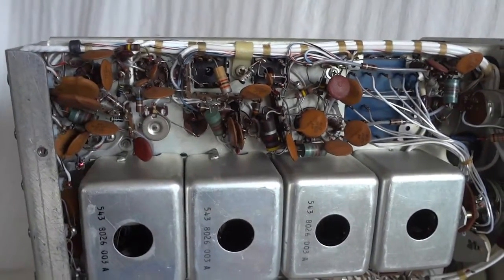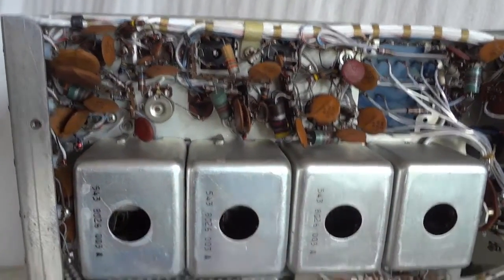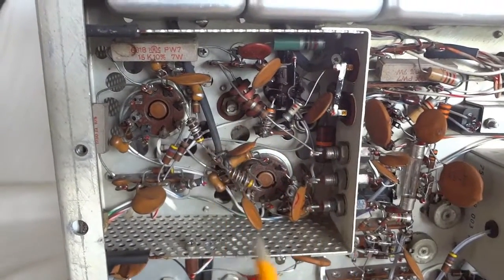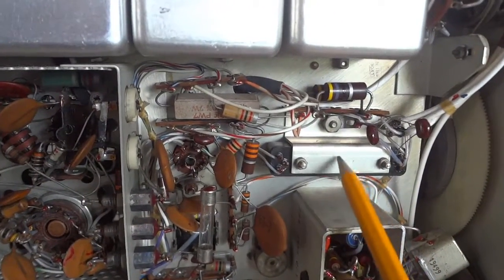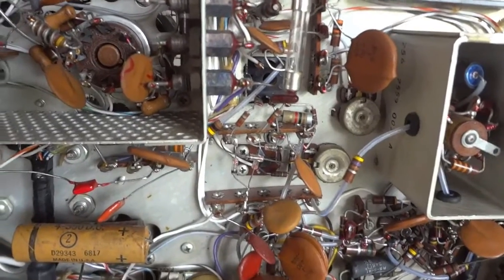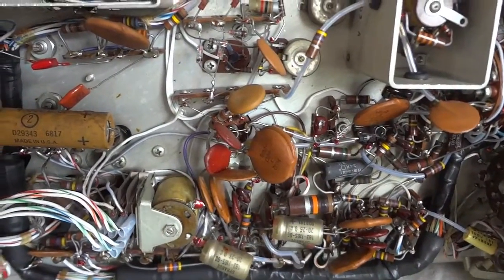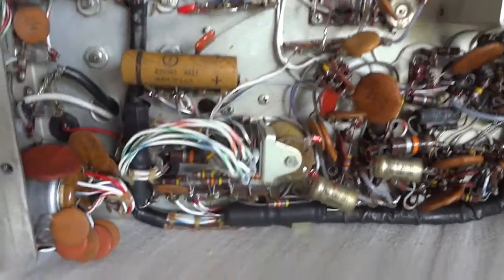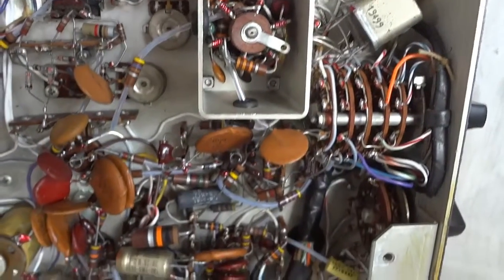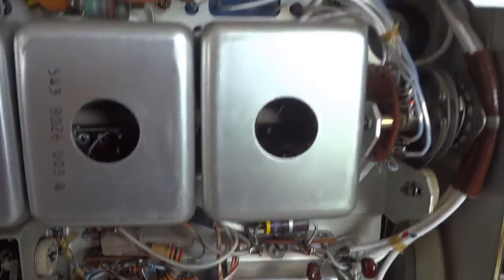Here we have the inside of the 32S3. This is the crystal oscillator deck, this is the second mixer, these are the RF stages and tuned circuits. This is the PA section. Here you see the mechanical filter, the ring mixer, and the single sideband modulator — excuse me, the double sideband modulator. This is all part of the audio processing. Here you see the sideband crystals. It's completely original — no modifications were done to this unit.